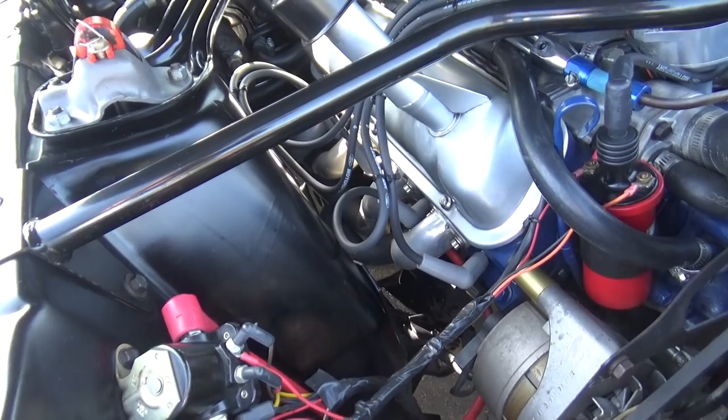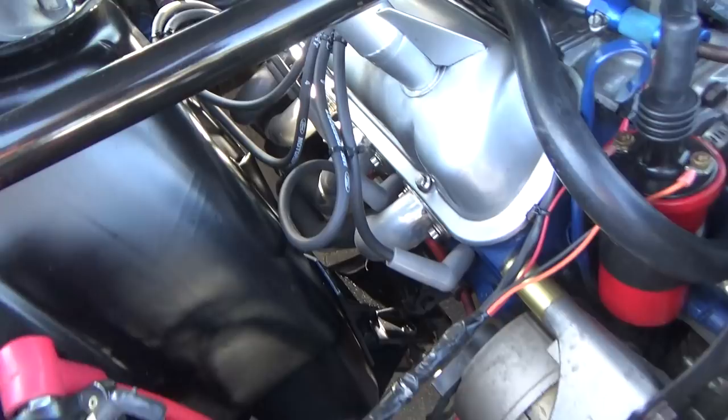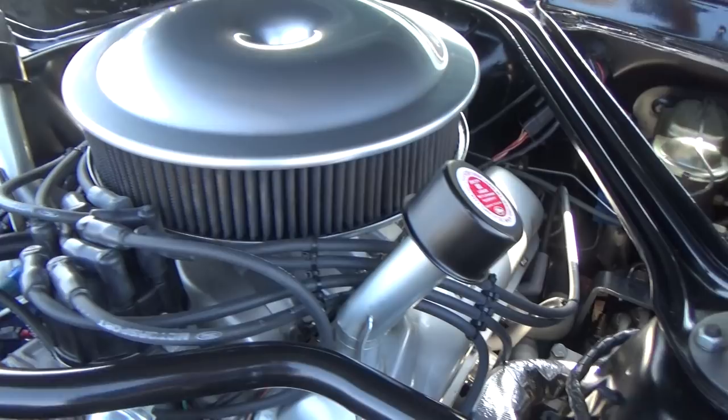This has JetHot coated full tube headers. This probably would have had Tri-Y headers originally. Two headers. Aluminum radiator, and it has Borgsen power steering. It's very clean under here.